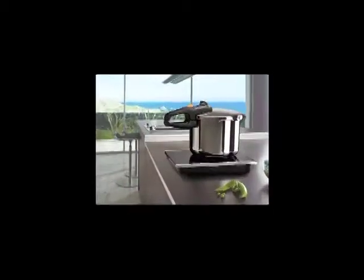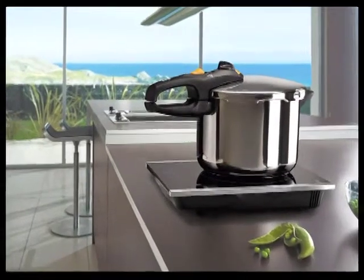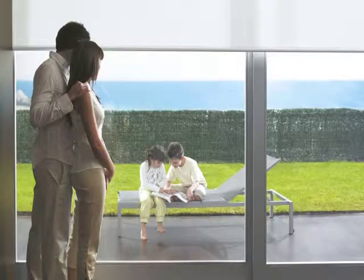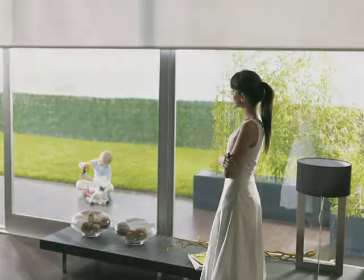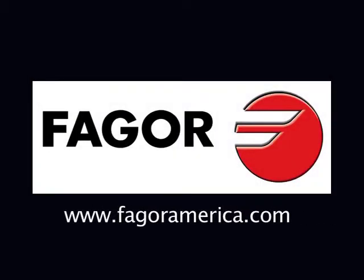Fagor's induction cooktop is a highly energy efficient appliance — that means savings for you and for the environment. At Fagor, we believe in energy and resource conservation. Fagor is committed to creating energy efficient products that preserve the environment and save you money. You can contact Fagor at Fagor America Incorporated, Post Office Box 94, Lindhurst, New Jersey 07071, or call us at 1-800-207-0806. We can also be reached by email at info@fagoramerica.com. To order accessories online, go to www.fagoramerica.com.